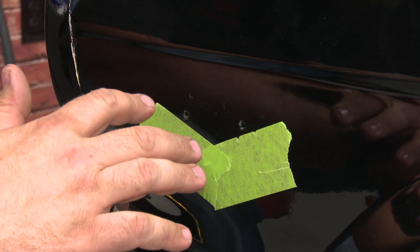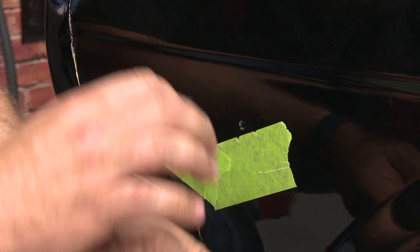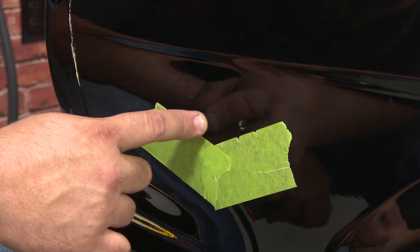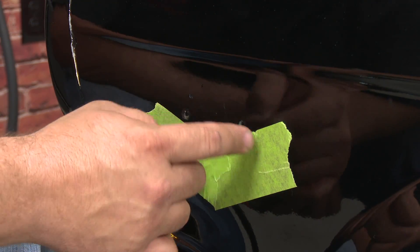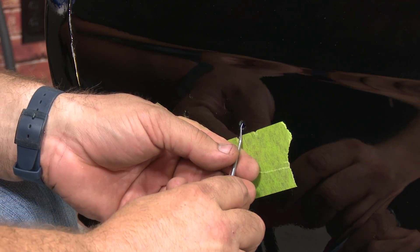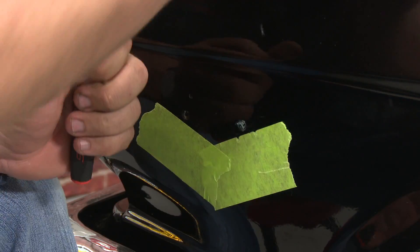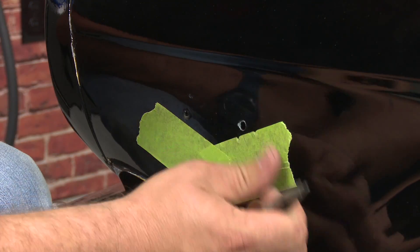There is no trick to getting the tube nuts out — it's actually not an easy process. What you want to do is use a small pick and sort of work the corners and try to remove them. In the case of our car, the tube nuts were painted over, which makes it even worse. So we're going to be careful, because if there's body filler or paint, you can actually chip it very easily. Just get it started, then use some pliers to get them out.